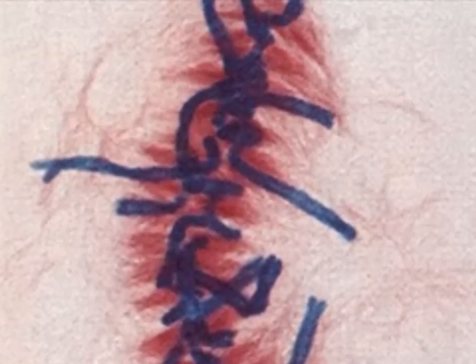Metaphase. The chromosomes line up across the center of the cell. The centromere of each chromosome is attached by the microtubules to the two poles of the spindle.